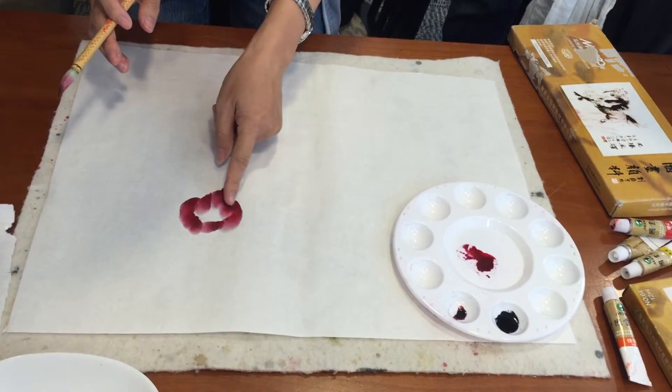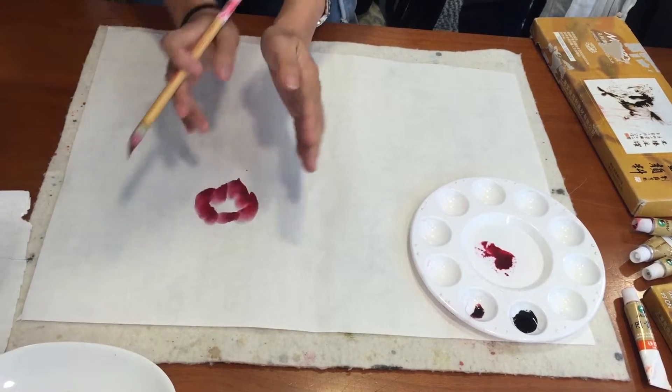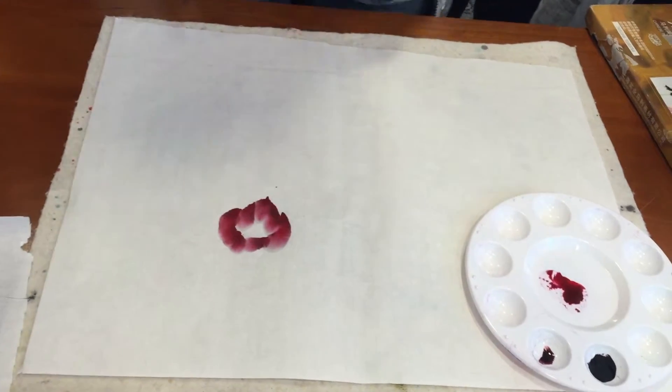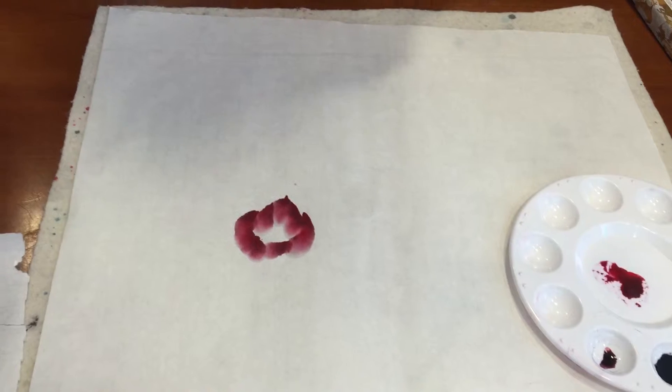So the first, second, third — one, two, three, and then four, and then like a ring. And then for this part, the left and the right, so they go together. This is a typical shape for a flower — the peony.